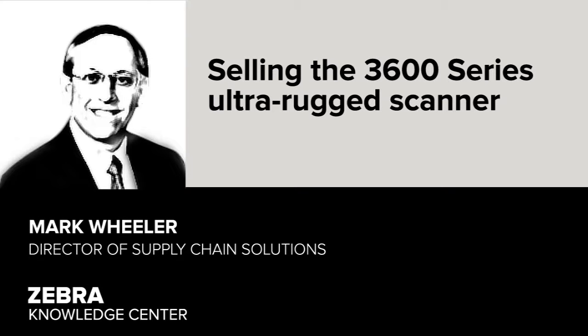Hi, I'm Mark Wheeler, and we're here to talk about how to promote the 3600 Series Ultra Rugged Scanner to your customers.